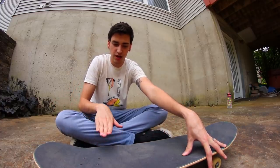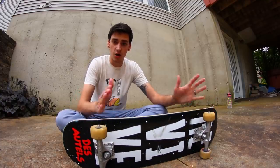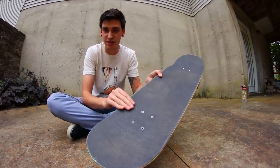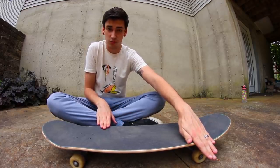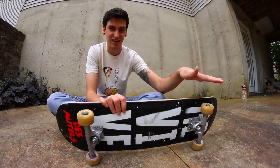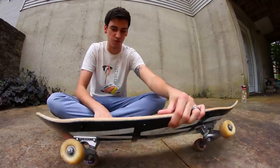A rail stand is when you apply pressure on the back of the board and flip it up so you're standing on the side of the skateboard. It may seem like the hardest thing ever to beginners, but it's really not that bad. I put my back foot right underneath the bolts and my front foot hanging over the wheel. You apply pressure with your back foot to tilt the board and catch it with your front foot as soon as it gets on its side.